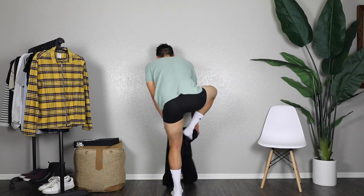Hey guys, welcome back to my channel. I'm going to share with you 10 outfit ideas for spring, so without further ado, let's get right to it.